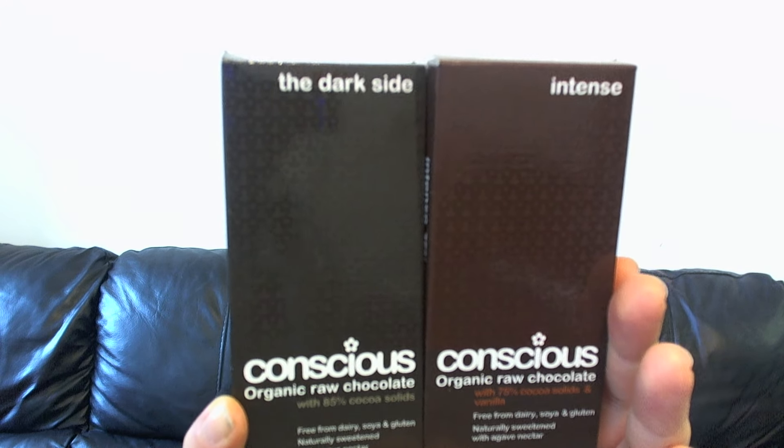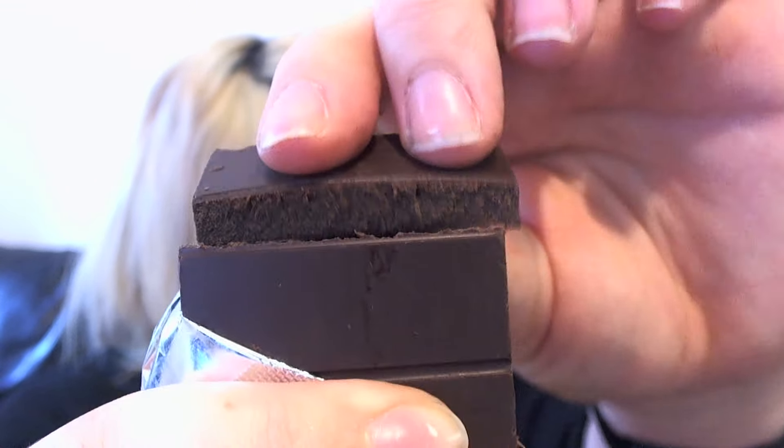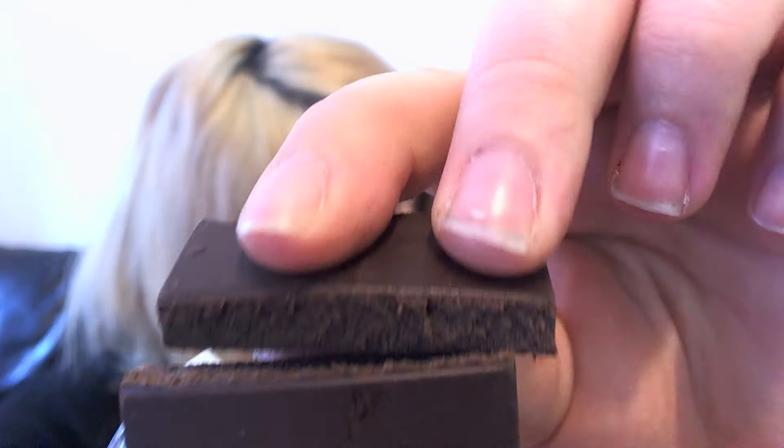Onto the two darkest of the bunch — we've got Intense and The Dark Side. Starting with Intense — you can smell that it's a darker chocolate, slightly darker in colour as well, which you'd expect. Still so chocolatey and still melting in my fingers. This is witchcraft — how is this all so good? Slightly more of a grainy feel with this one where the others are a little smoother, but it's a real nice dark chocolate. I feel like this would be really good to melt down into a hot chocolate, or melt into a cake — really good for cooking or drinking.